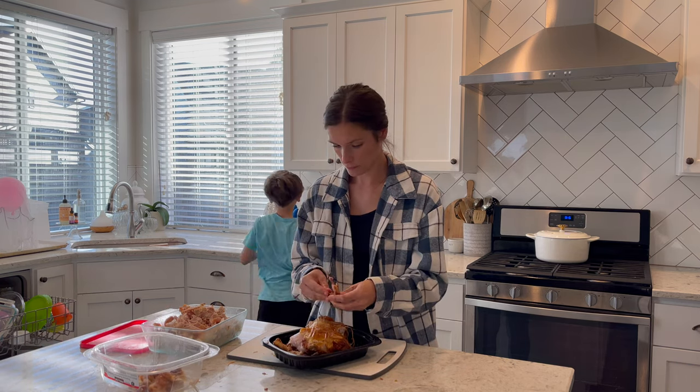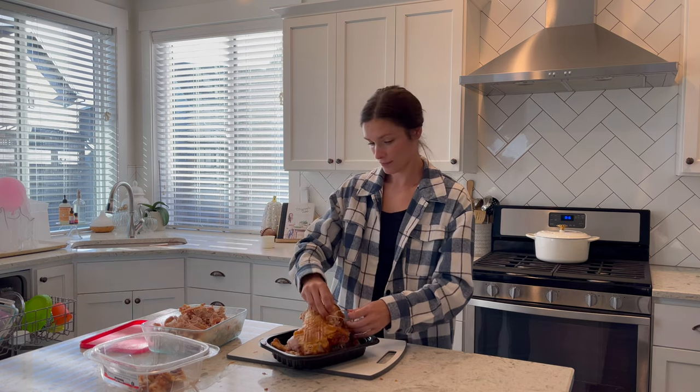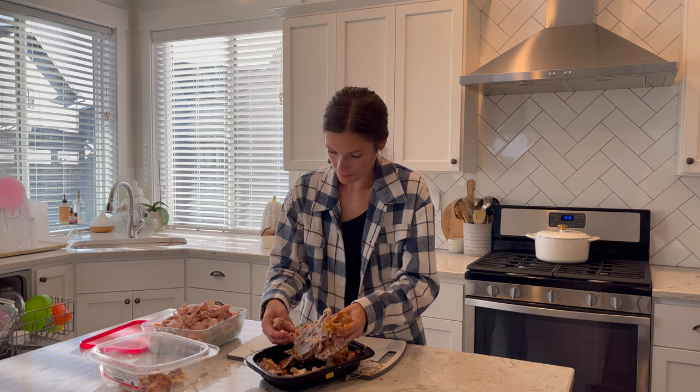My oldest son is already at school. I need to take my two youngest to school here in a few minutes, but that's just enough time to get this bone broth going.